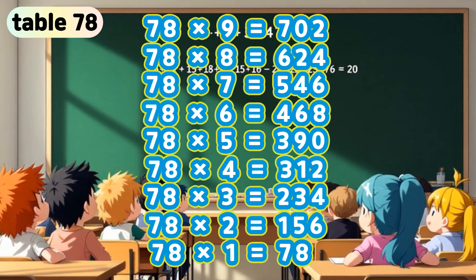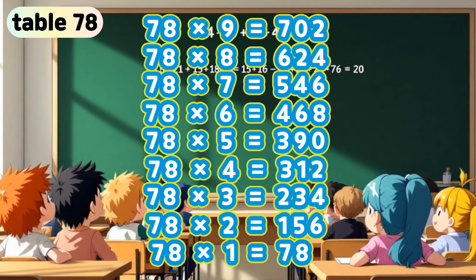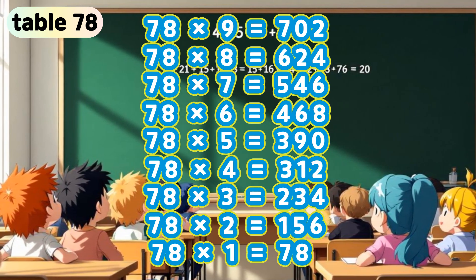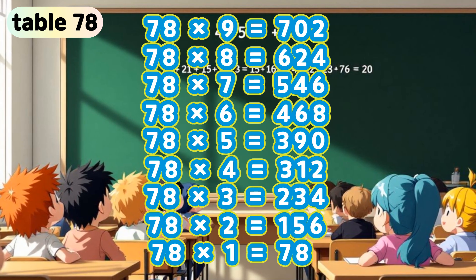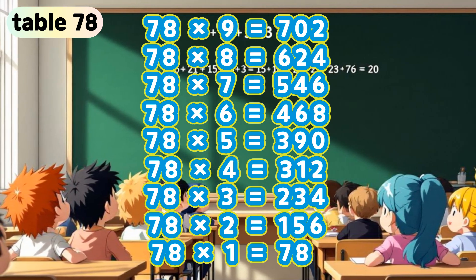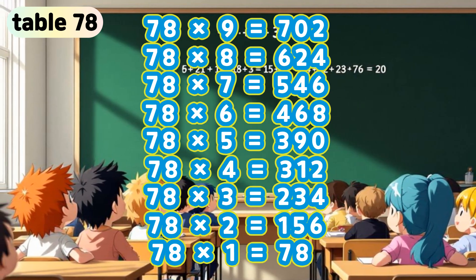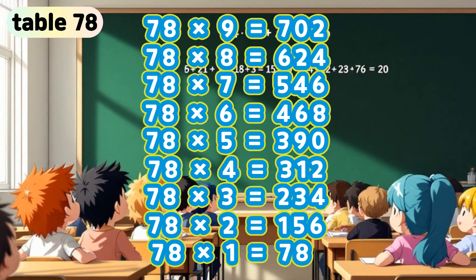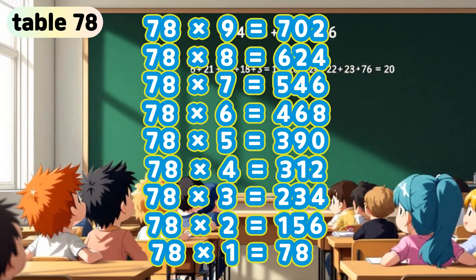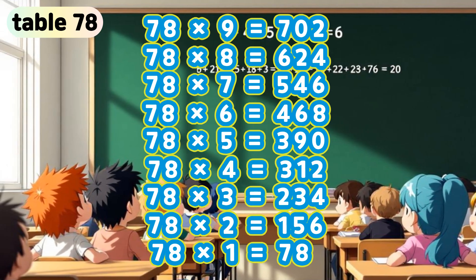Table 78. 78 x 9 is 702. 78 x 8 is 624. 78 x 7 is 546. 78 x 6 is 468. 78 x 5 is 390. 78 x 4 is 312. 78 x 3 is 234. 78 x 2 is 156. 78 x 1 is 78.